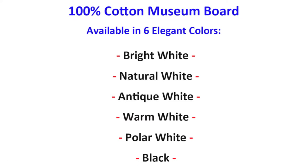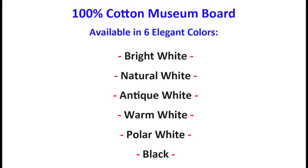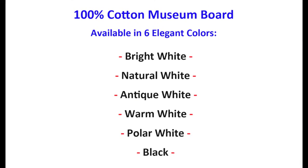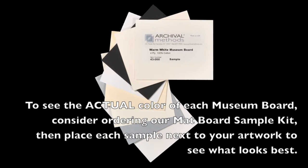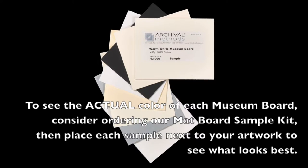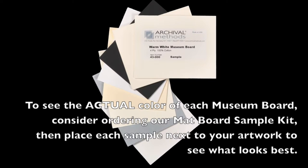Archival Methods museum board is available in six elegant colors on our website, but the colors on computer monitors can vary. To see the actual color of each museum board, consider ordering our mat board sample kit, then place each sample next to your artwork to see what looks best.